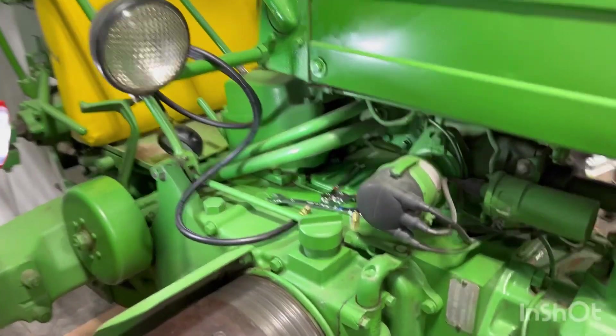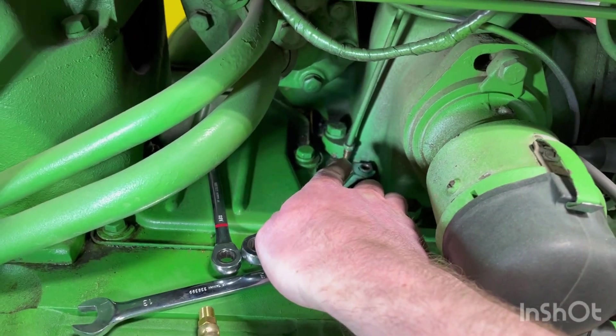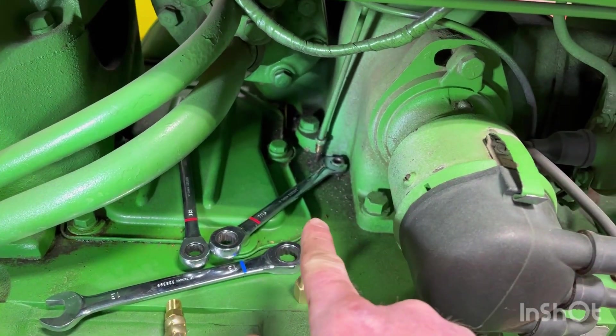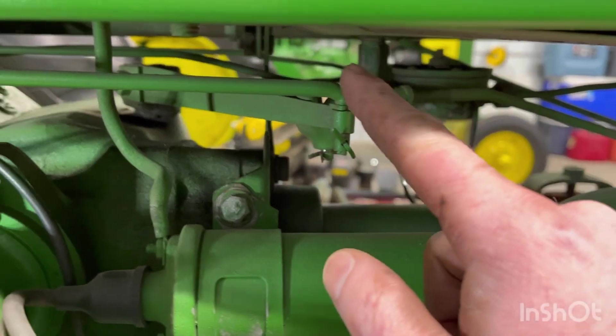We're going to check the oil pressure on a John Deere 50 today. I've already taken the oil line out right here, which is behind the distributor. What that does is it goes up to the automatic shutoff sediment bowl and then it tees off and runs up under the dash to the gauge.